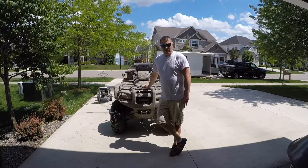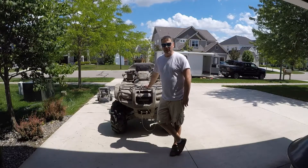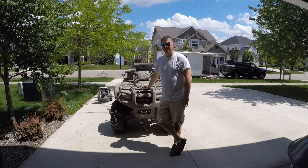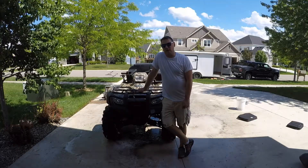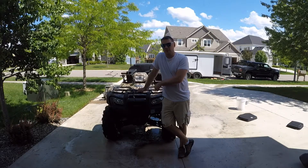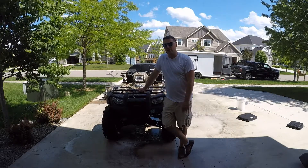Still having problems with my four-wheeler overheating, so we're gonna get into that today. But before we do, we need to clean this thing because nobody likes working on a dirty machine. Now that she's all clean — and by the way, I don't have a name for this thing, so if you have some suggestions, drop them below in the comments. I've been struggling over this for about seven years.